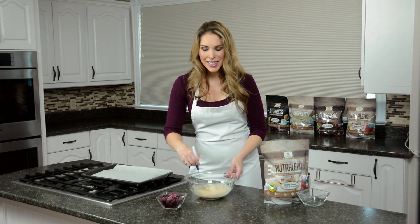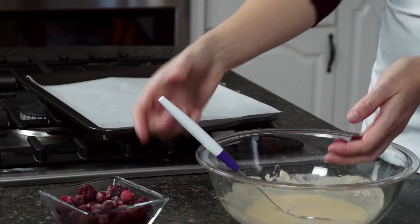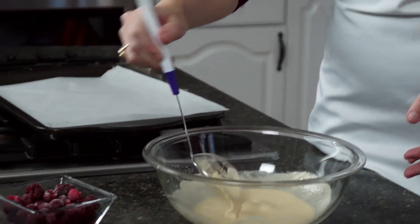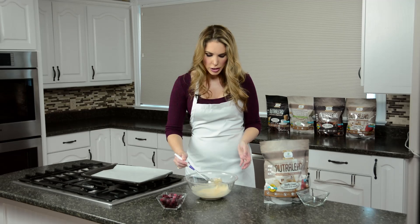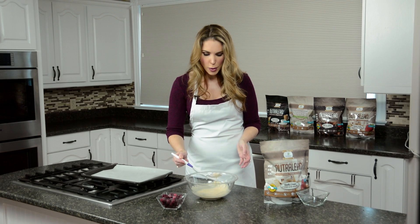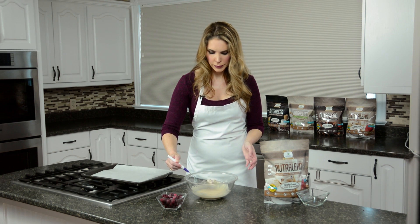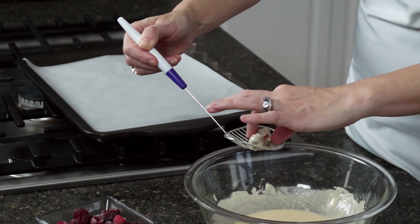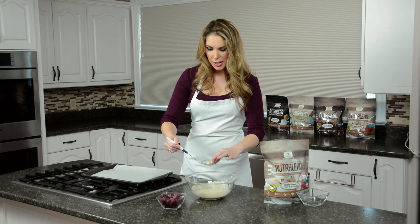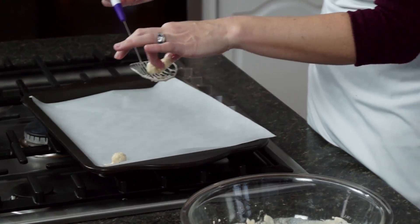Can you imagine being able to have white chocolate covered treats and actually help you get your protein in? Look how easy this is — I'm going to take a few of these frozen raspberries and just dip them right into my Nutralean mix. Then you want to tap and shake it really well to get all the excess off, just like this. Then separate them a bit — when they're frozen they'll stick together — and place them on your wax paper sheet. We're going to stick these in the freezer for about 10 minutes.